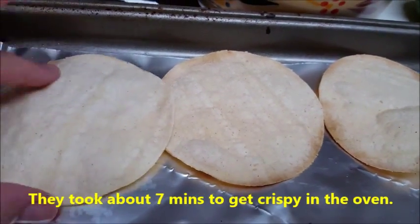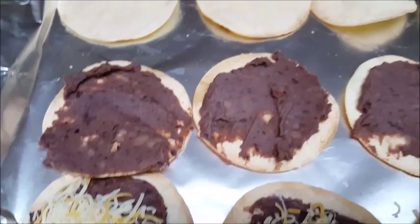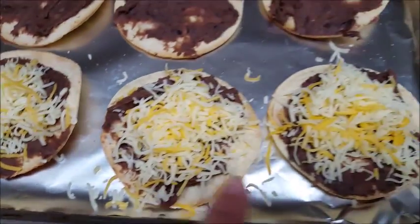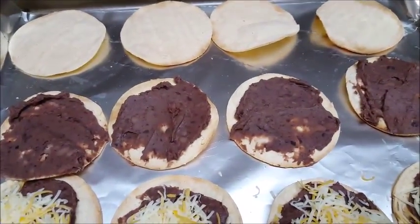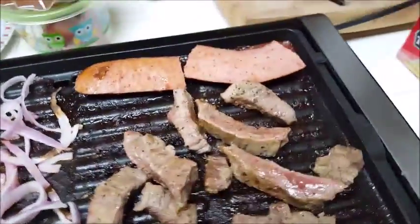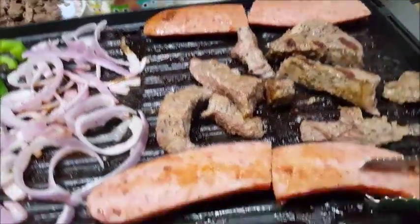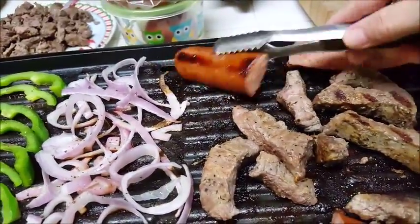The little tortillas are out of the oven and they've gotten crispy — you can hear the crunch! I'm going to spread some mashed black beans on each one and then top them off with the Mexican shredded cheese blend. I've turned off the oven but it's still hot, so after I put the cheese on these I'll put them back in just to melt the cheese without burning them. I've also added some sausage to the griddle. These last bits of fajita pieces are cooking and looking great — they're almost done. I only used half the sausage packet since it's just three of us and really only I like sausage.